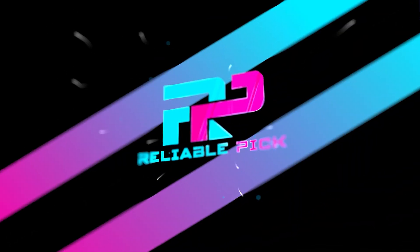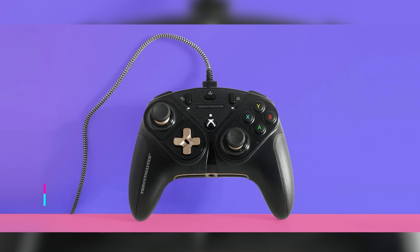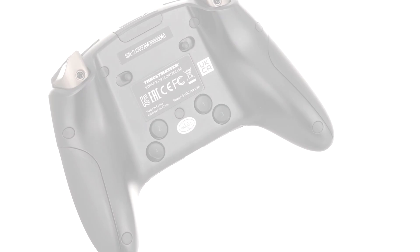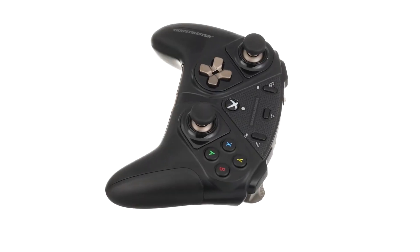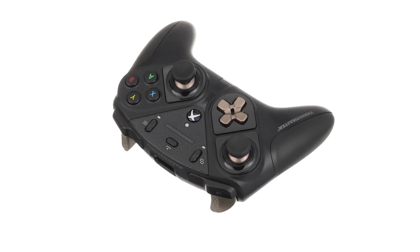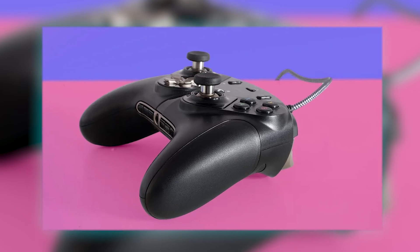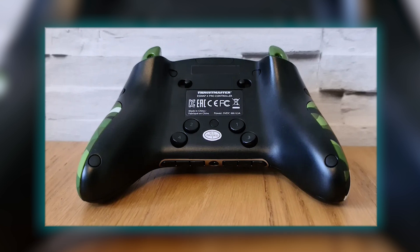Number 1: Thrustmaster eSwap X Pro. The Thrustmaster eSwap X Pro is a fully modular professional gamepad designed for serious gamers seeking a customizable and precise gaming experience. The box includes a comprehensive set of components: the gamepad itself, interchangeable mini-stick modules, grip modules, triggers, and a four-direction D-pad module. Additionally, it comes with extra mini-stick caps, a power cable, a screwdriver for module removal, a small storage bag for the screwdriver and cable, a quick start guide, and warranty information.